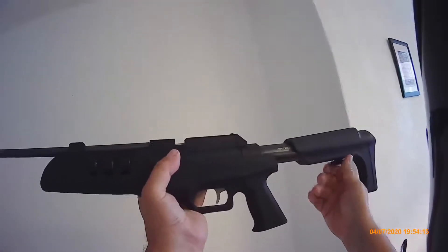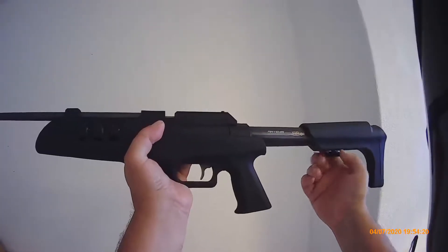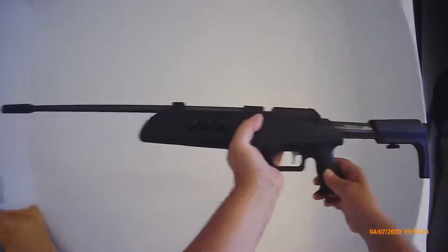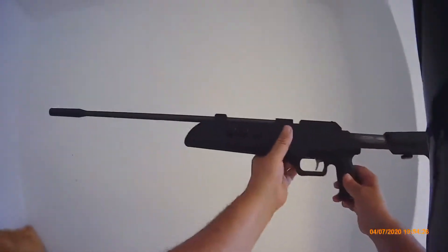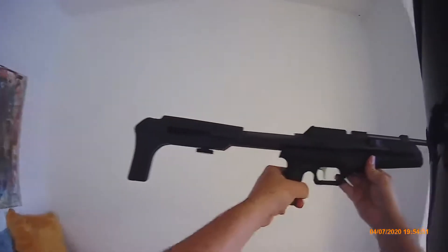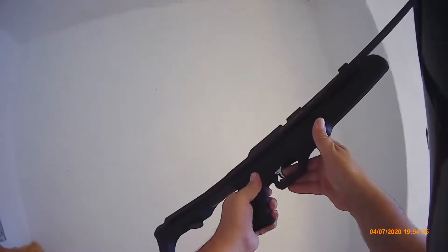Let's put the silencer on. It's extendable. Tactical style rifle. Safety clutch.